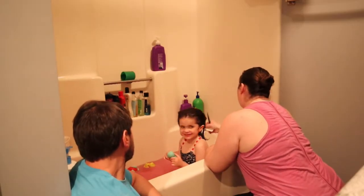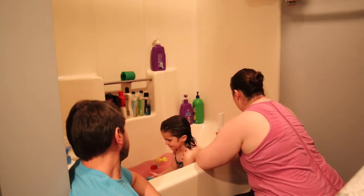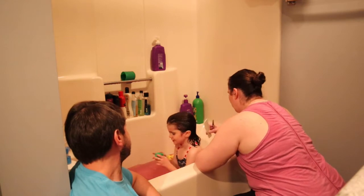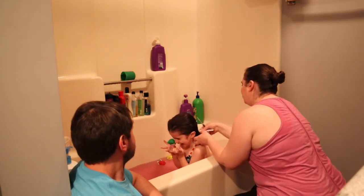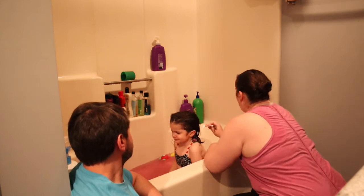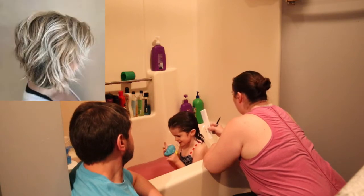We're going to cut Lucy's hair, and the way we do it is in the bathtub. Lucy is obviously wearing a swimsuit because we're not going to film her in the bathtub without one. We don't normally do this in a swimsuit, but the back of her hair gets really tangled back there.